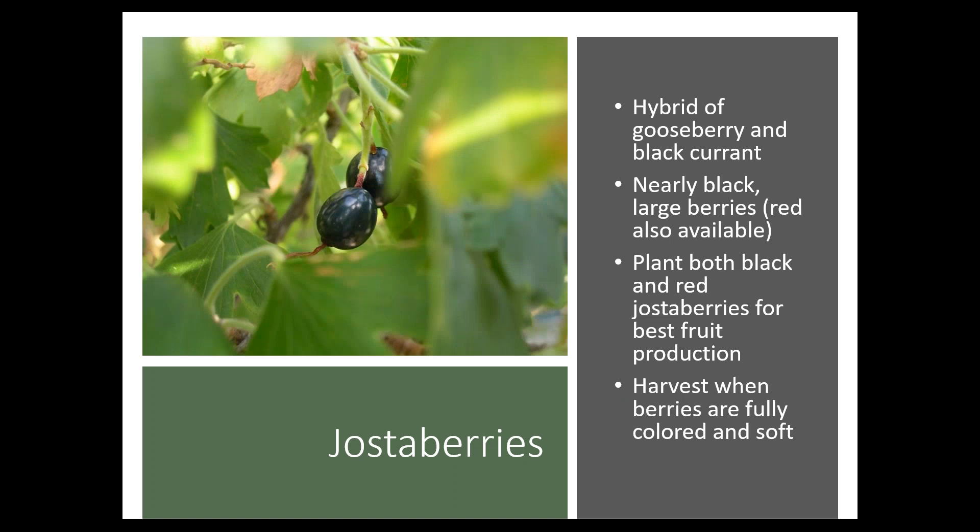Jostaberries are a new thing for many people — they're actually a hybrid of the gooseberry and the black currant. They're almost completely black with nice large berries, and there are some red types available. Unlike currants, jostaberries do better if you have a couple of different types — maybe both black and red and a couple different bushes. You want to wait until those berries are fully ripened: they'll get a nice shine, a dark color, and a soft texture, and that's when you know they're ready.